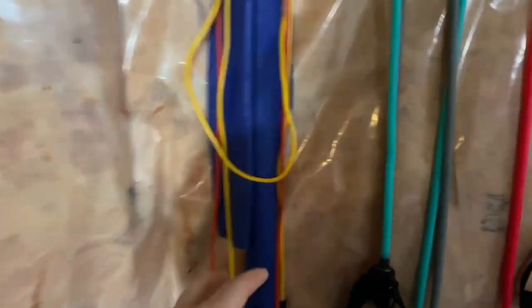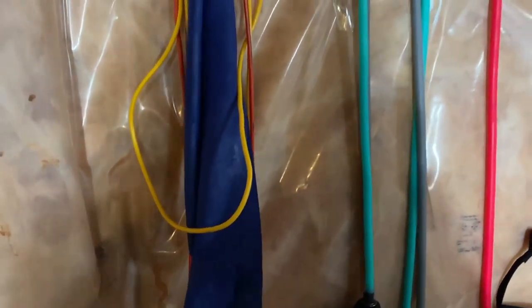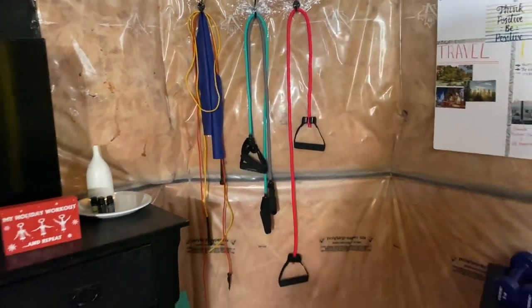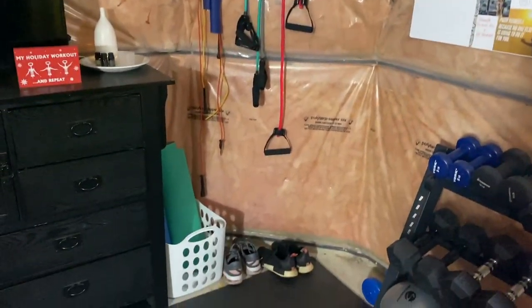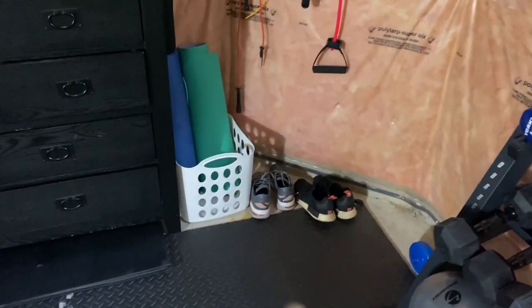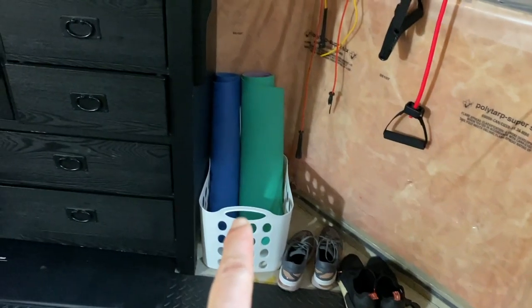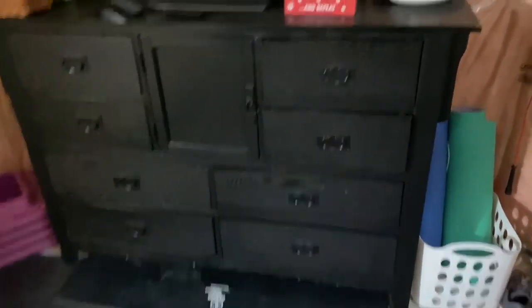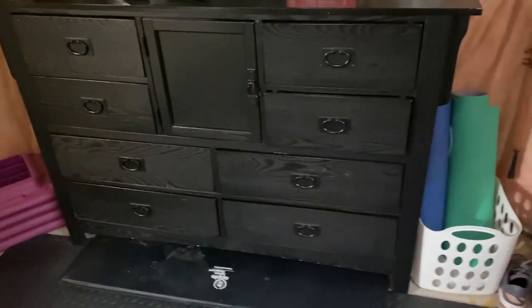I also have some skipping ropes and a tension band — I've had those a long time and don't quite remember where they came from. Then I have my yoga mats in a basket and another mat for working out right there.